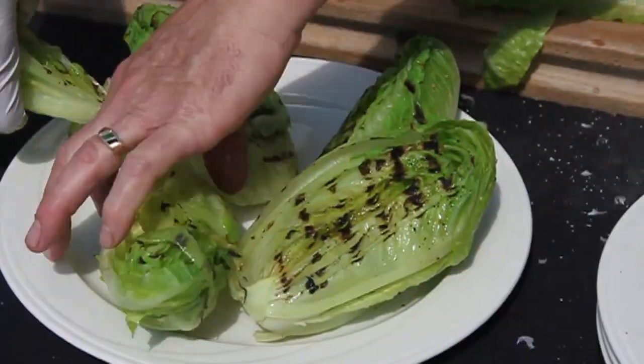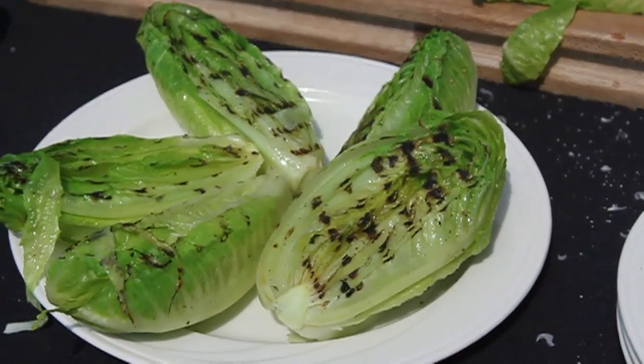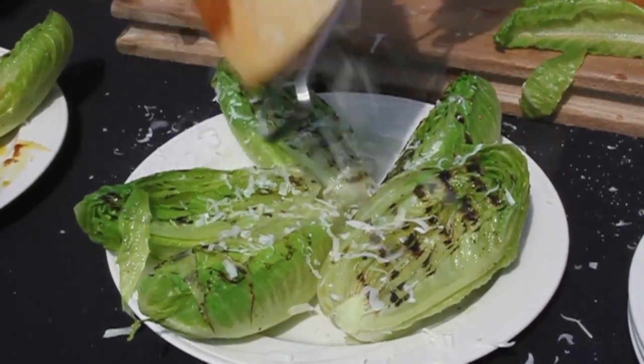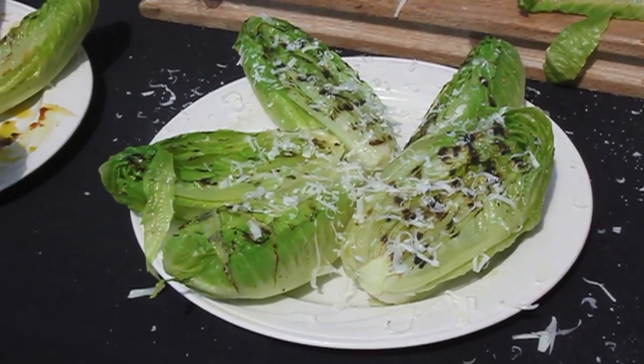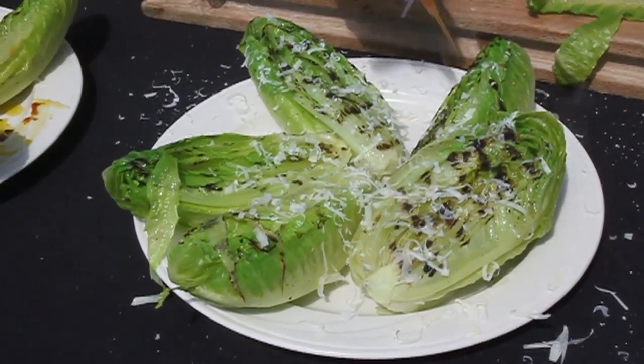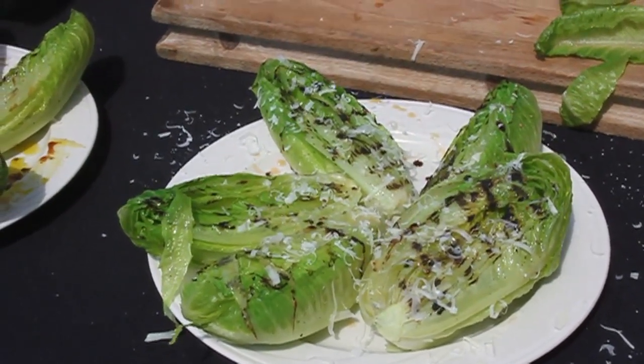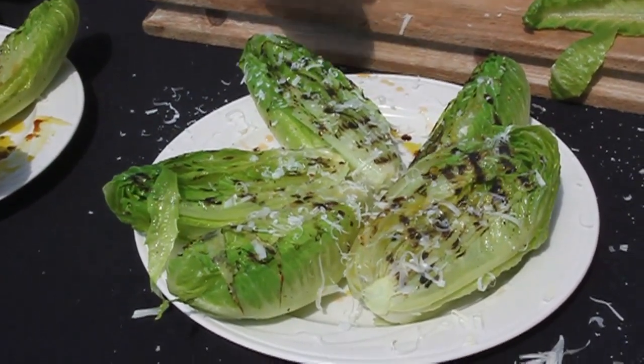As soon as you take them off, while the surface is still hot, you want to hit them with some cheese. Pecorino would be great. Reggiano Parmesan, perfect of course. Then you want to do some vinegars, then finish with olive oil. I believe this chef put on two different vinegars — looked like sherry and balsamic, but I could be wrong. And then olive oil.